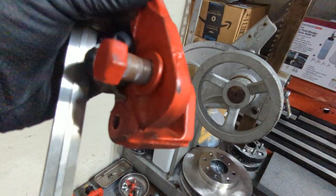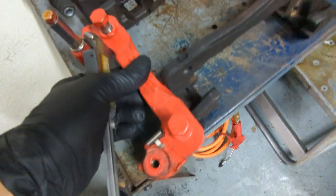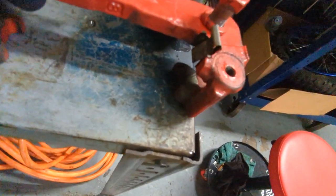You can see it in there — that's from contact with the rotor. Man, that's horrible. It scratched the powder coat right off of that thing.